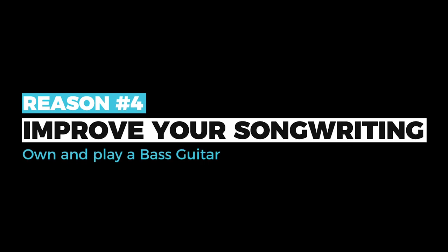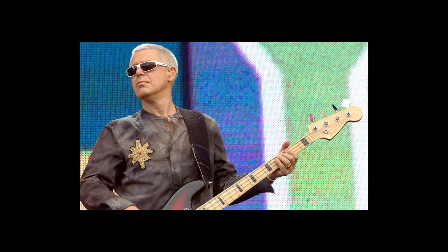Reason number four: playing bass is going to improve your songwriting. Bass is actually a great writing tool you can use in a couple of different ways. First, you can take away the full chords and just play bass accompanying your vocal melody — that strips the song down to its essence and tests that melody as it relates to the bass line. Or you can make the bass line a third main component of your song — normally you're thinking in melody and chords, but now you have melody, chords, and bass, which can add variety, tension, and drama to your writing.